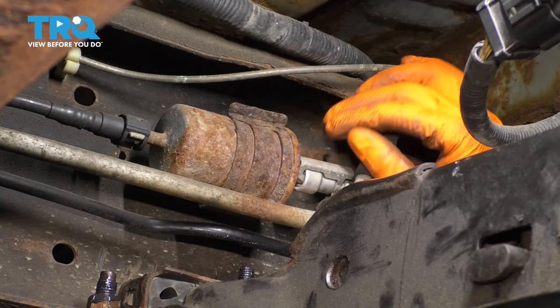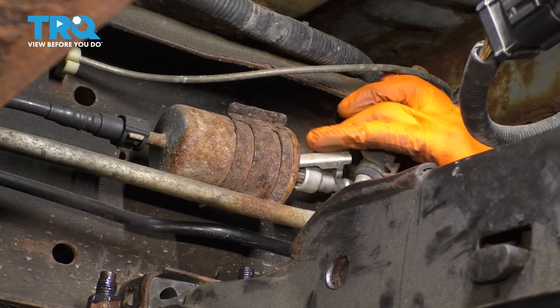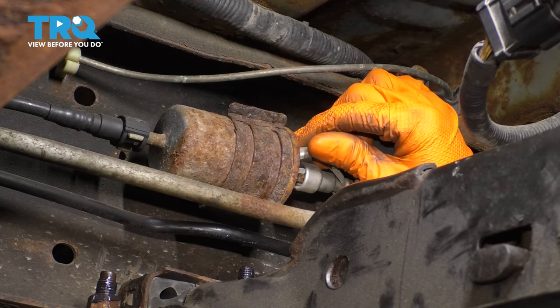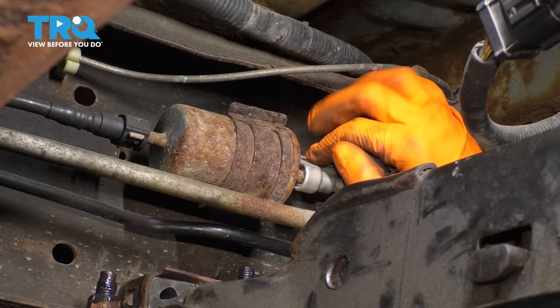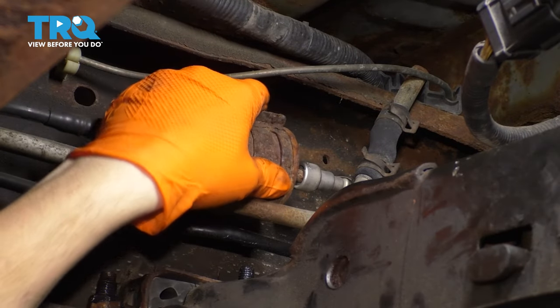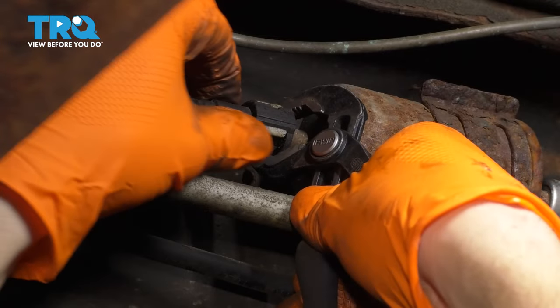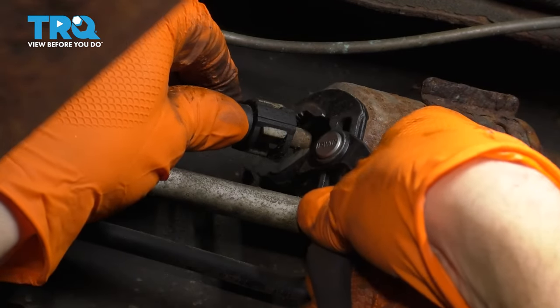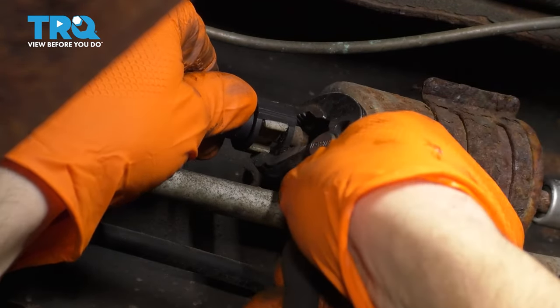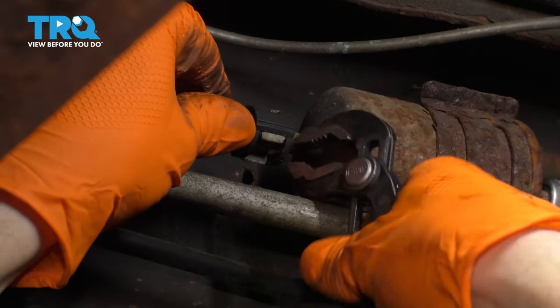I'm going to reach up here and I want to disconnect this safety lock. Push that up and unhook it from the fuel line. I'm going to give this fuel line a twist to make sure that it breaks free, which it does. It's not seized on there. That's perfect. To get this line out, you have to squeeze these tabs in and press this whole thing, the white lock up.